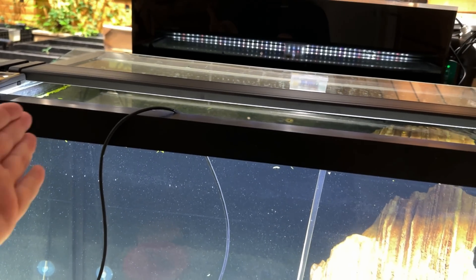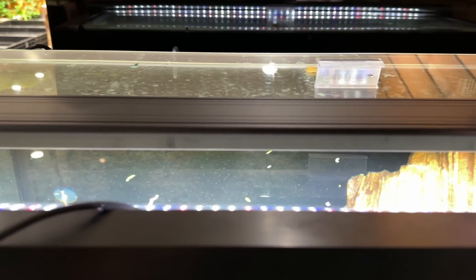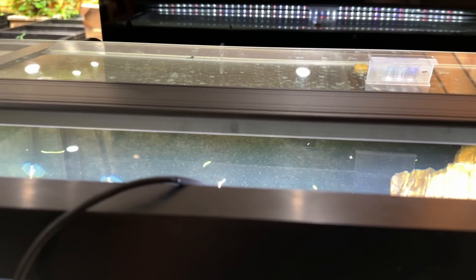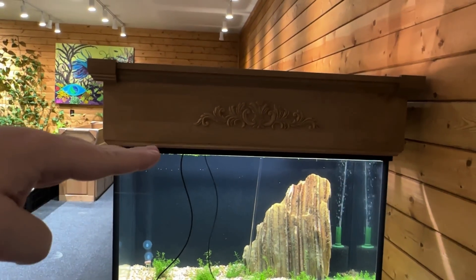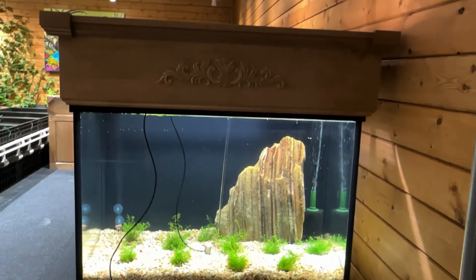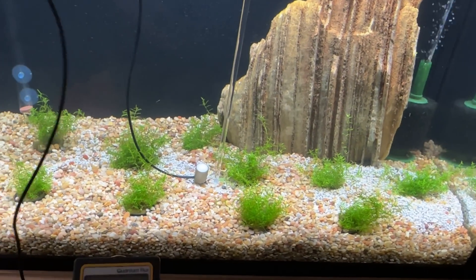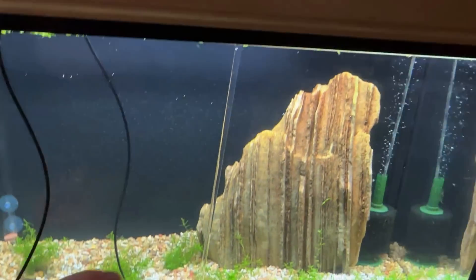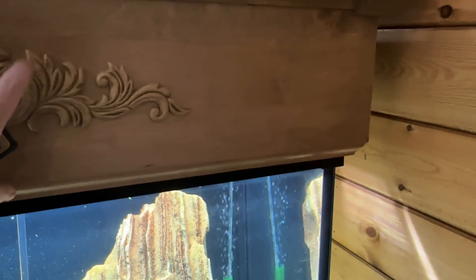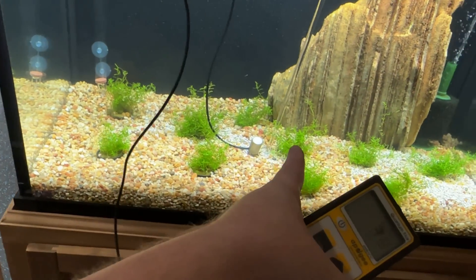The next thing I want to set up: what if you had a canopy? What if we raise this light up? Let's put the canopy on this tank, put the light on top of the canopy, and take a PAR measurement. Here's a quick visual representation of having a canopy. Normally you mount the light to the top — I don't have the top because I don't like trapping in the heat, but the light is sitting up top, fairly close to where it would be. What is the PAR now at the substrate level? We were at 66 before, and now we're at 38 — nearly half — just by adding a canopy. That's more like 10 inches of additional height.